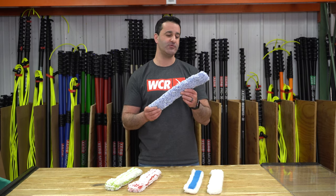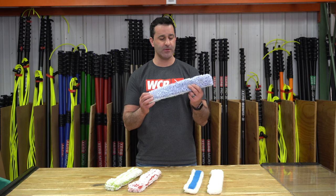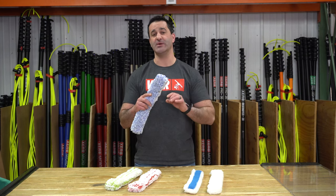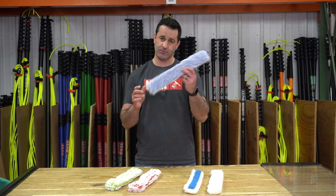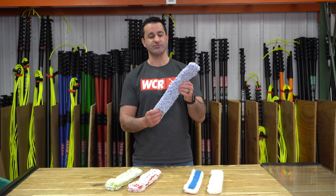Next we have the Poolex Microfiber. It is your basic microfiber sleeve, good water retention, available in a handful of sizes. This and the FT12 actually come in six inch, which is pretty cool — not a lot of manufacturers offer a six inch, so kudos Poolex. Again, good water retention, good scrubbing power.